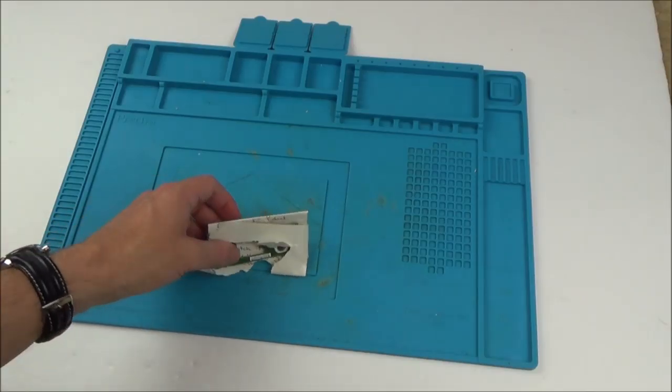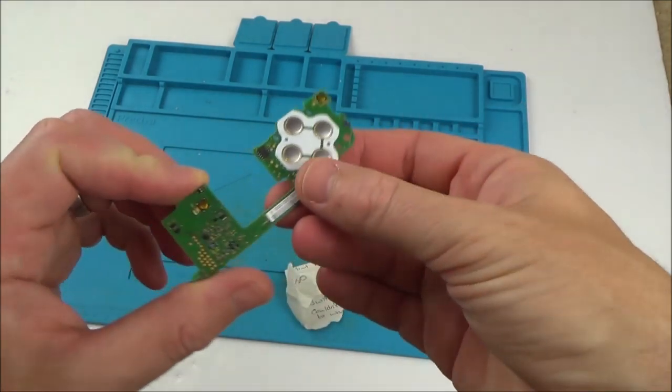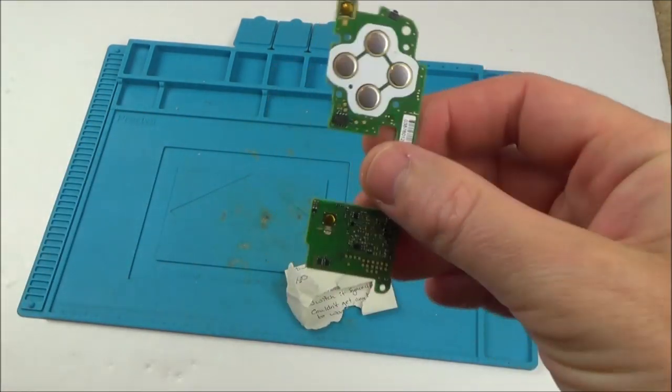Hi there, my name's Vince from MyMateVince.com, and in this video today is another trying-to-fix video. In this video we're going to try and fix this Joy-Con from the Nintendo Switch.